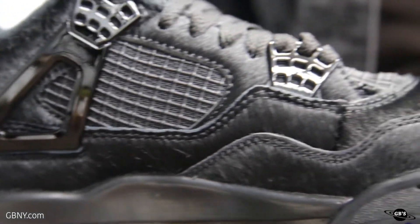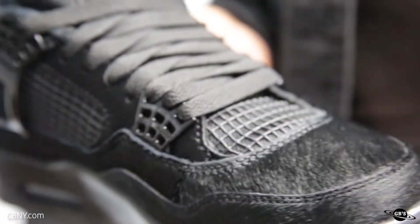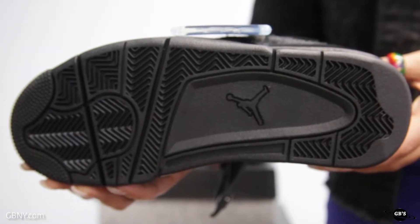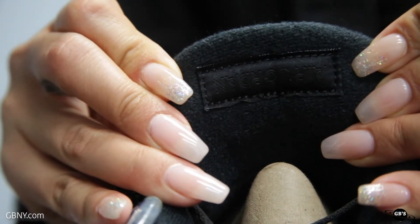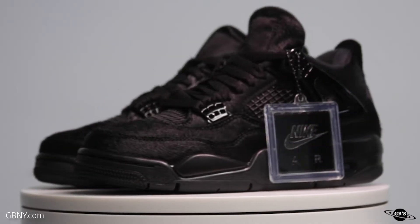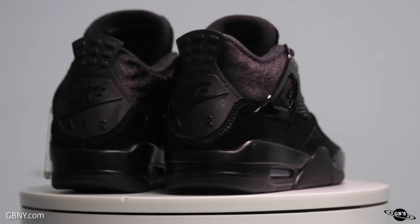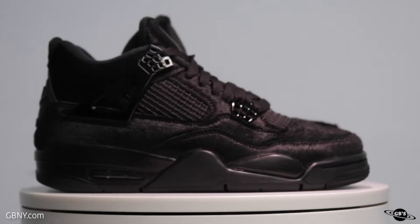Despite it only consisting of one color, this 4 is truly making a statement and was a collaboration between Nordstrom's VP of Creative Projects, Olivia Kim, and Air Jordan. You know they only work with the best, so if you're looking to get your hands on a pair, just DM us right here at GBNY or call our 24-7 hotline, 1-877-SHOP-GBS.